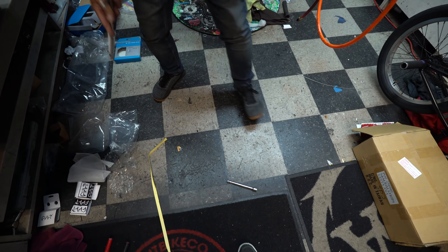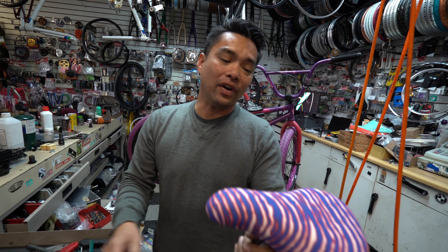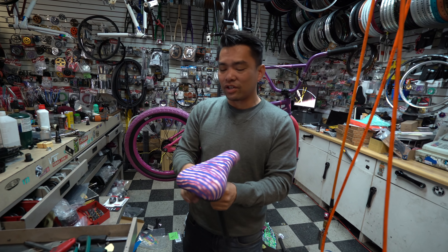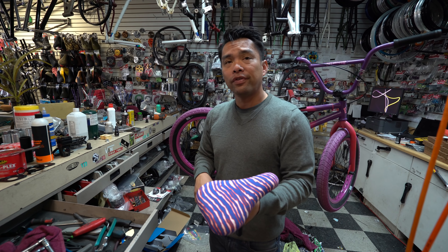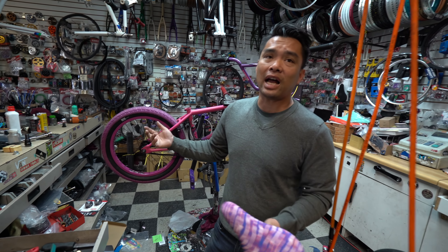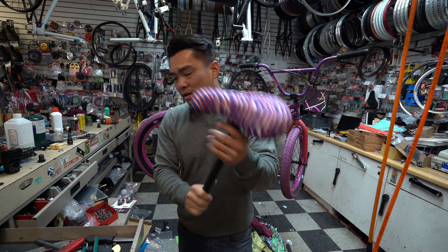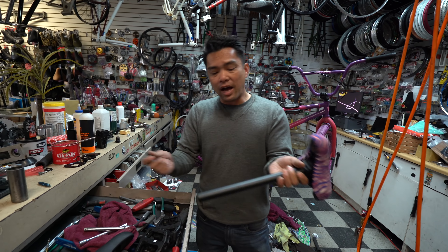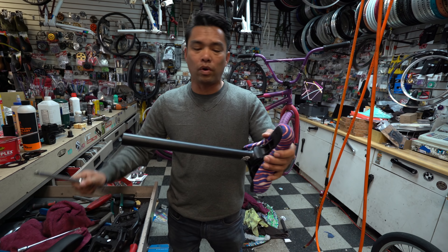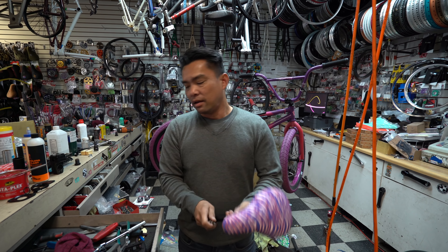Voila! The angle's a little sus but that's all preference. So the next time you see a seat you like and it's a stealth but the shop doesn't have a stealth post - or vice versa - you can make it work. You just need a long extension. If you can't, you can cut it and use one of these. That's the trick - bike hack brought to you by Epic and Old School Daddy.